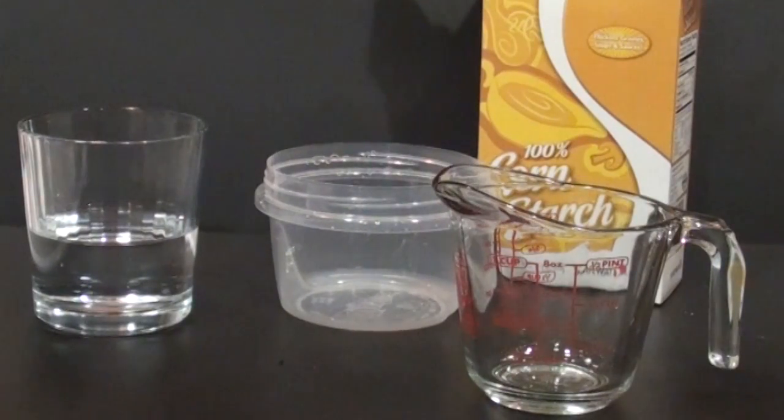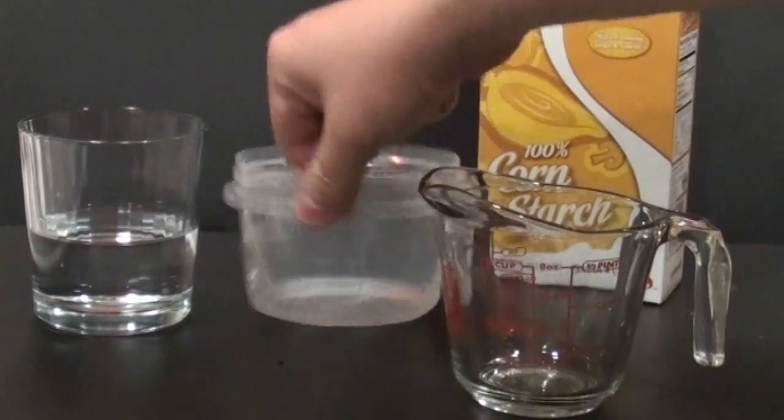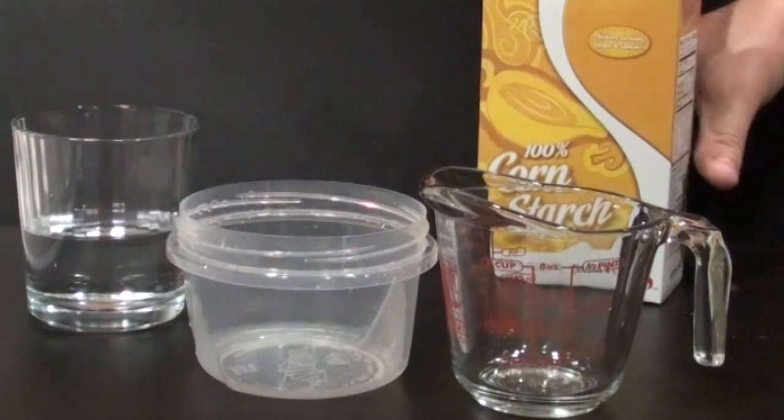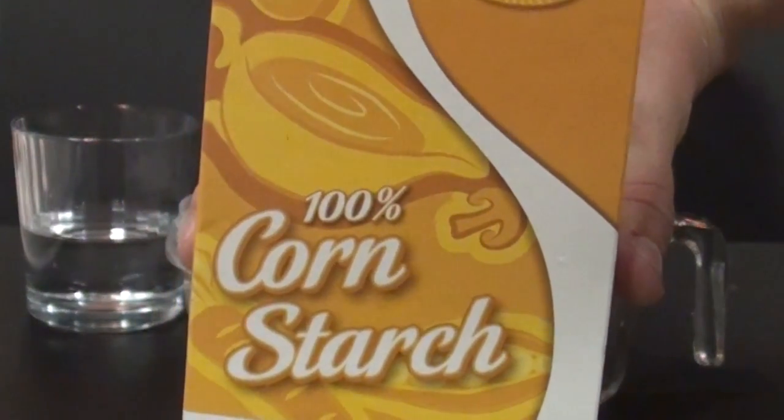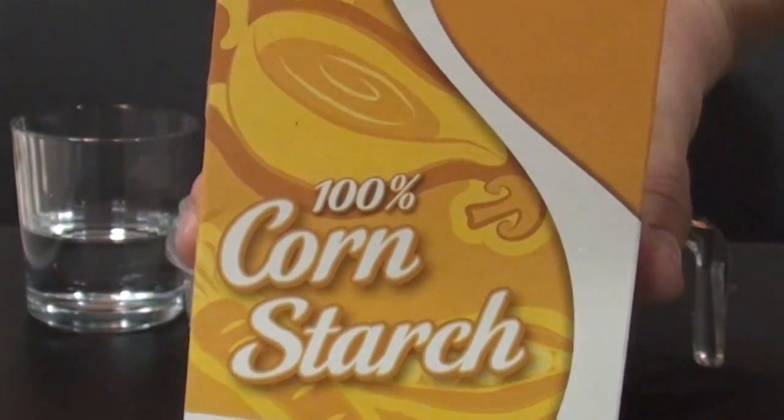To do this at home, you're going to need a measuring cup, a bowl, and a glass of water. Now most importantly, you need 100% cornstarch. You can get this at any supermarket, or you might be able to find it in your pantry already.